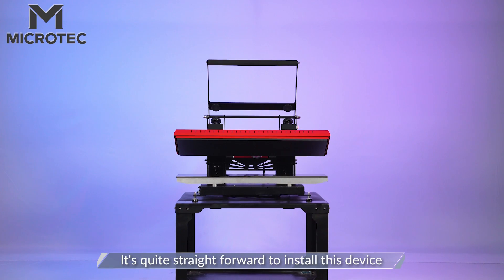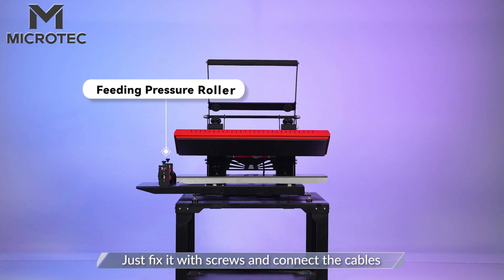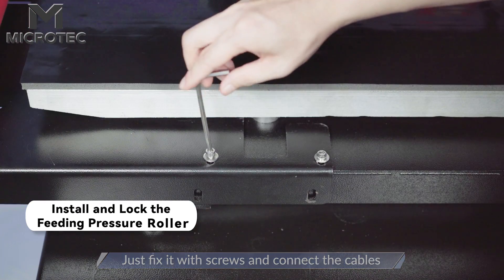It's really straightforward to install — just fix this device with screws and connect cables.